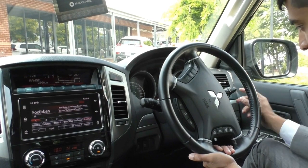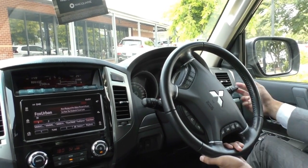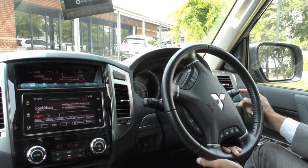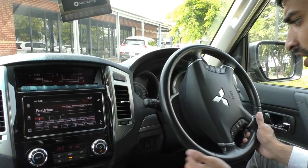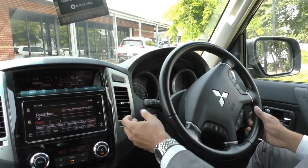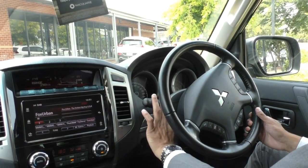On the right-hand stalk, you've got your automatic headlights. You can just leave it in auto and the car will do everything for you, as well as your left and right indicator and your actual headlight washer button just on the side. Coming over to the left-hand stalk, you've got your wiper and washer fluid controls for your front and rear. Again, it is automatic so you can just leave it in auto for the fronts. However, the backs are just your standard controls.